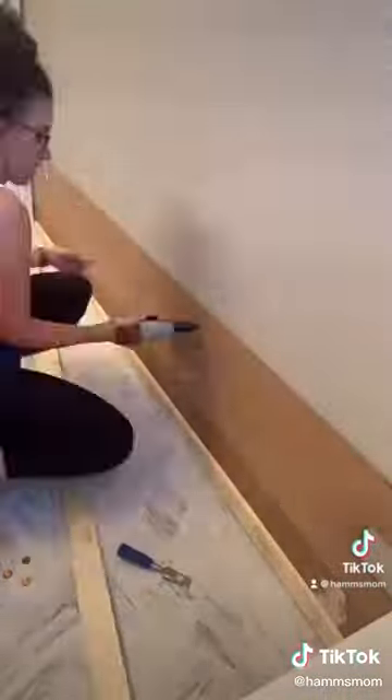I used 12x12 peel-and-stick tiles on the floor and I cut them into thirds, then added them onto the floor in a herringbone pattern. After the peel-and-stick tile sat for 24 hours, I grouted on top of it with a light gray grout.